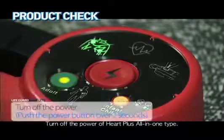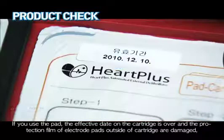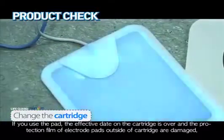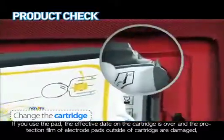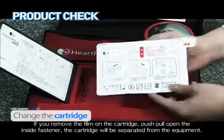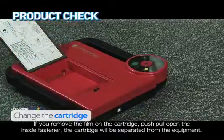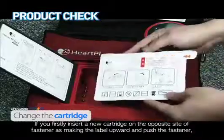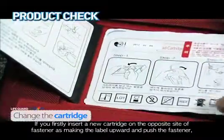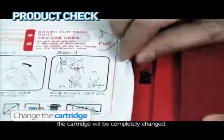Turn off the power of HARP Plus all-in-one type. If the pad has been used, the effective date on the cartridge is over, or the protection film of the electrode pads outside the cartridge is damaged, change to a new cartridge. Remove the film on the cartridge, then push, pull, and open the inside fastener to separate the cartridge from the equipment. Insert a new cartridge on the opposite side of the fastener with the label facing upward and push the fastener — the cartridge will be completely changed.